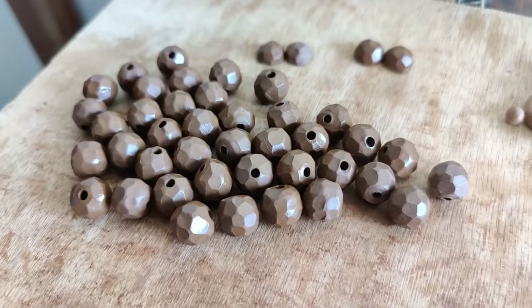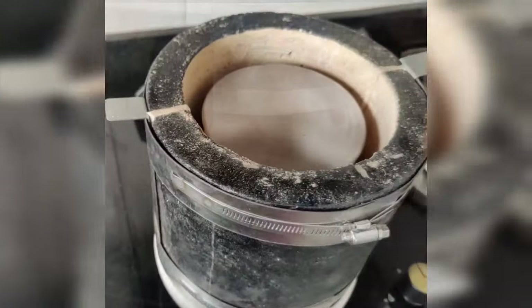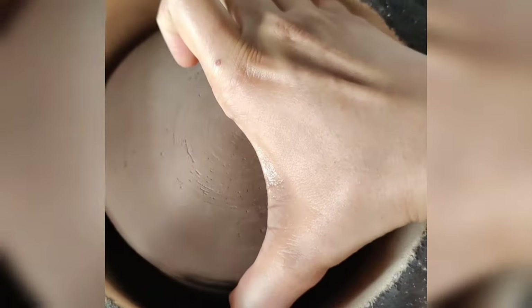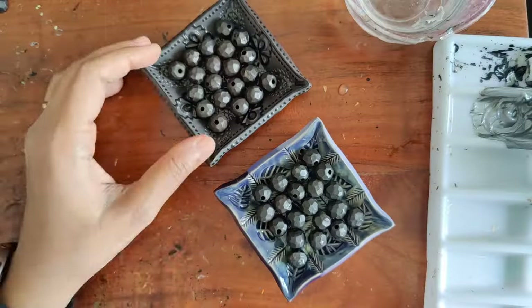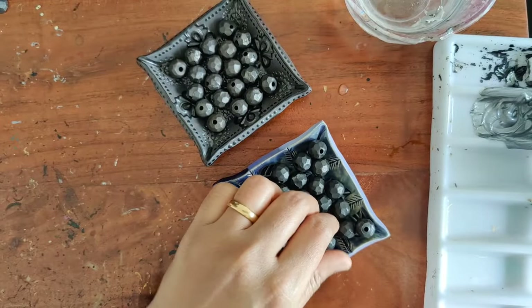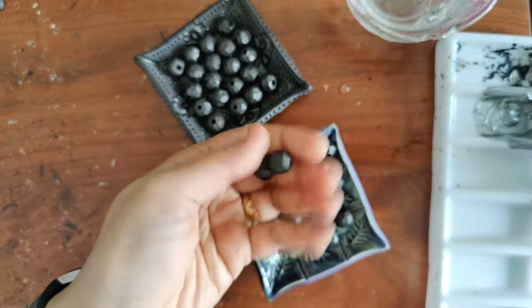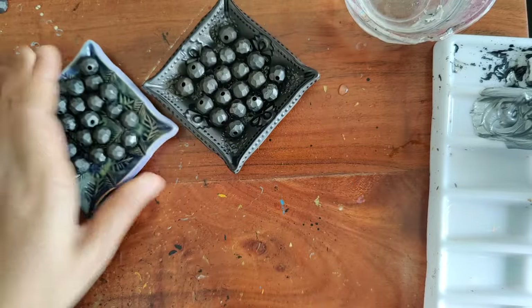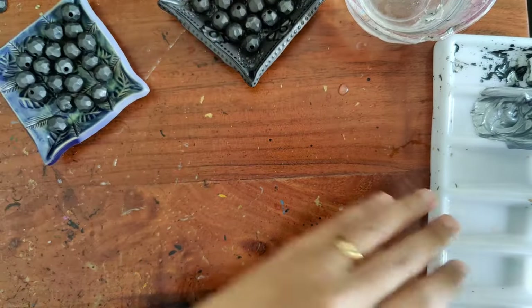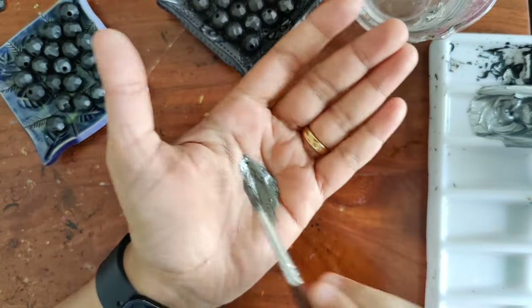Once the beads are all completely ready, I let them dry, and once completely dried they are fired. I'm using the HTC kiln for firing, and once fired this is how they look. I've made two batches of these beads.